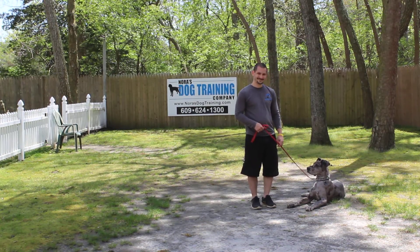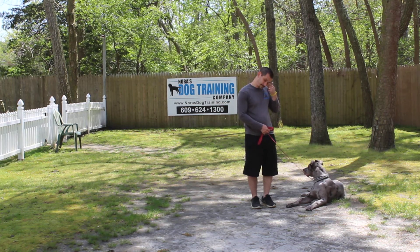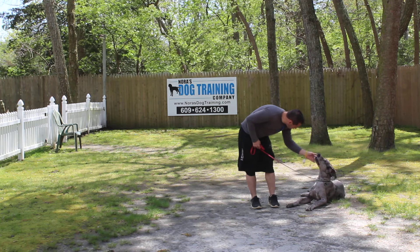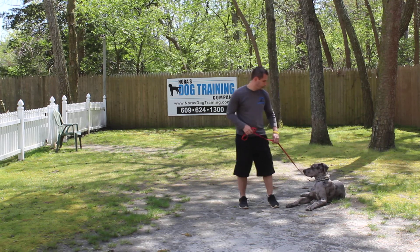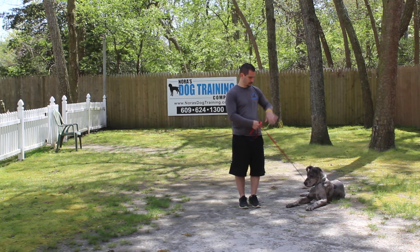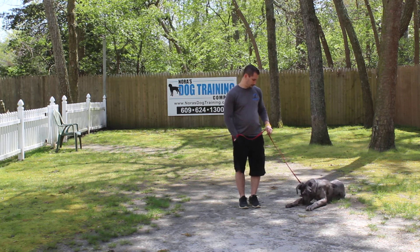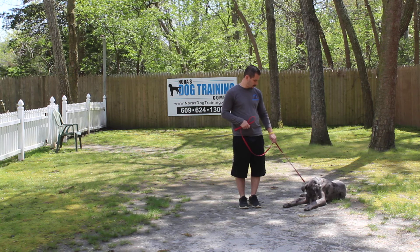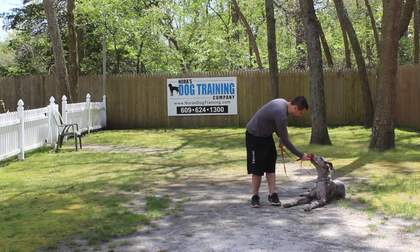Good afternoon and welcome to Norris Dog Training Company. We're here today with baby Fen and Jeff, and what we're going to be demonstrating on video is Fen's ability to understand and respond to his formal on-leash obedience commands, the corrections and motivation we give him when working with him, and the training equipment we're using. Jeff is using a regular six-foot web training leash, a training collar, a clicker, and treats. Fen is lying down nicely next to Jeff's left, which is where all of our obedience training is done.